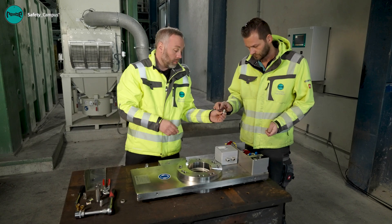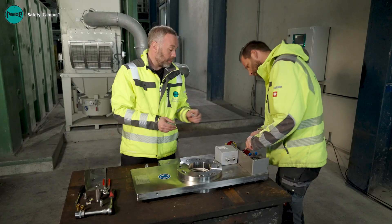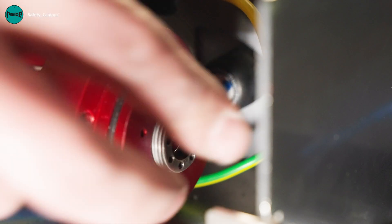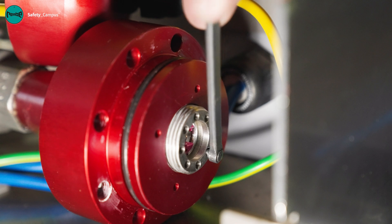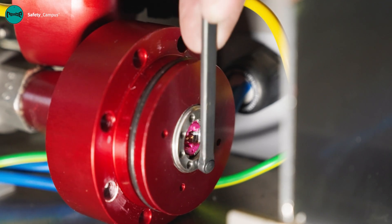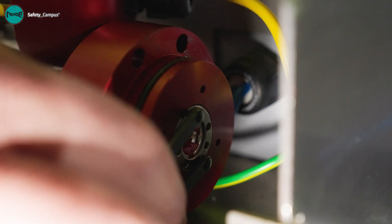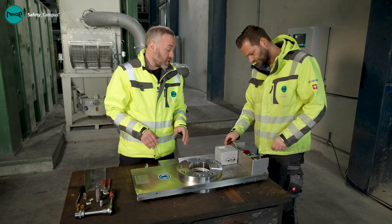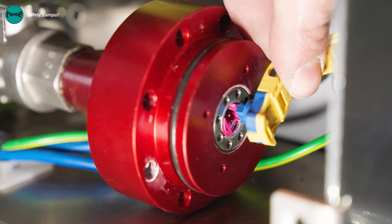Place the holder to one side and remove the activated gas generator. Take the new one and install it. Install the holder and bolt it firmly in place. Next, we restore the electrical connection by mounting the plug back onto the gas generator.